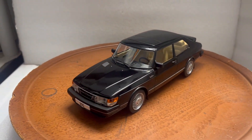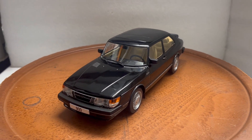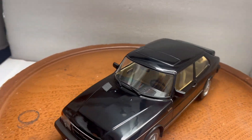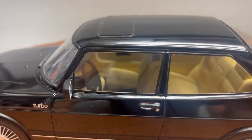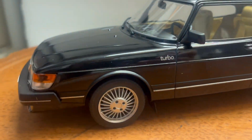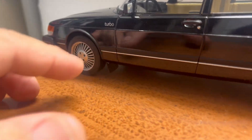Here's another customized vehicle that just finished working on, just got released from MCG Model Car Group from Germany. This is the Saab 900 Turbo in black with a tan interior — very accurate to the real car. It's got little wipers on the front, exact wheels the car would have, the turbo, and the mud flaps on the front and on the back.